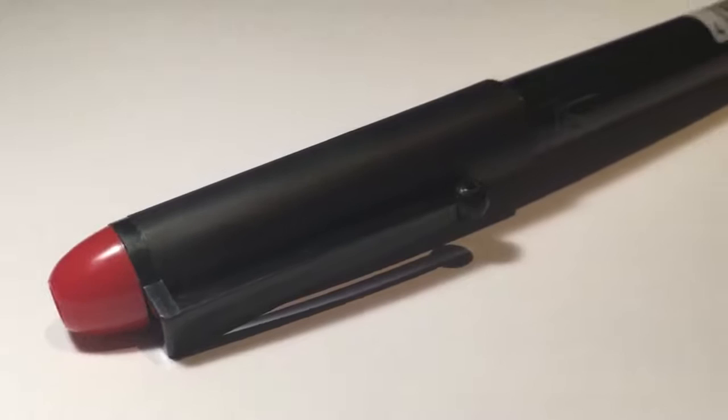When I say disposable fountain pen, I really do mean disposable — there is no way that you can refill it. There's no cartridges, there's no converter, and there's no way that you can take this pen apart. Once you use the ink up, you have to throw it away. And to be honest, I'm not really a fan of this concept.